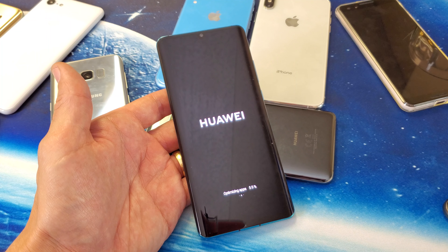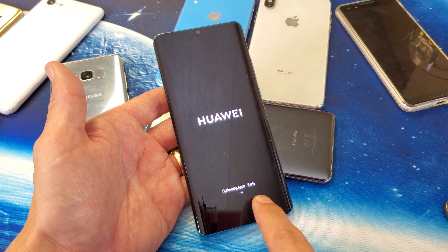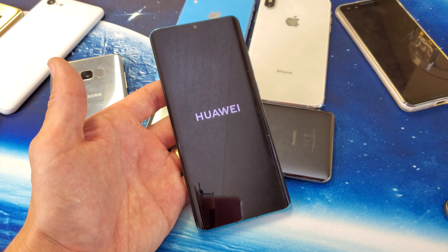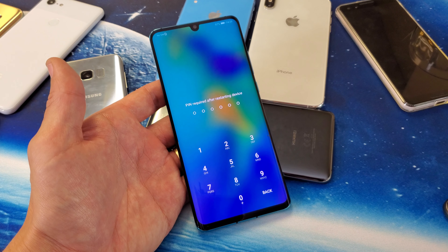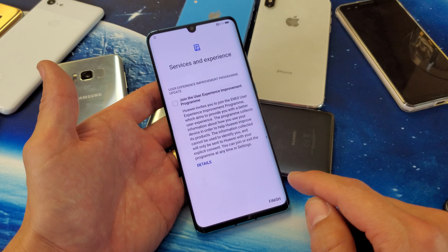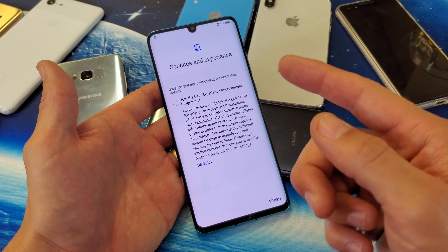It says Update Successful, and now it's going to reboot again. That whole process right there just took like three minutes. We'll go ahead and let it boot back up. Now it says optimizing apps down here.